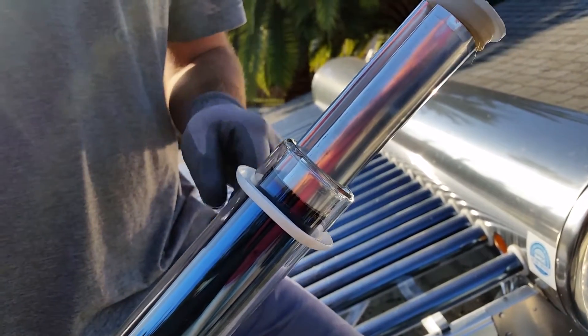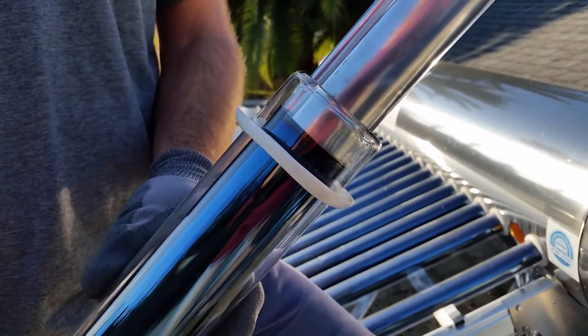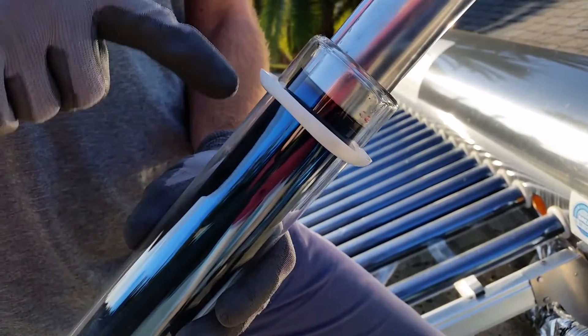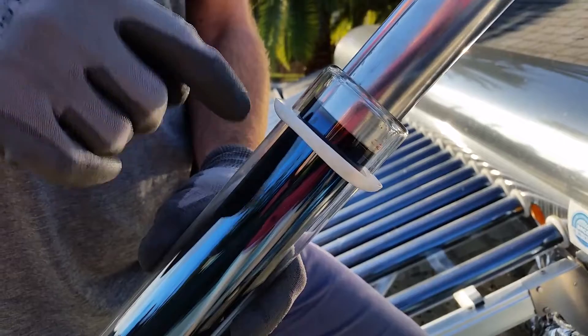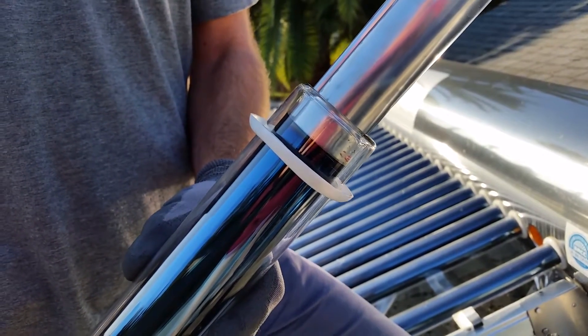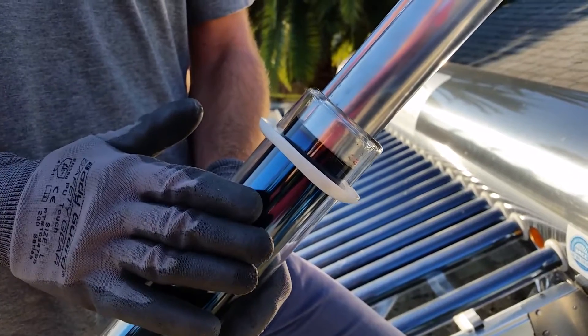The air is taken out, and what that enables is that sunlight will hit the glass tube, go through to the inner layer of glass, and heat up the inside of the tube. So it'll be 300 degrees inside the tube and cool to the touch on the outside.